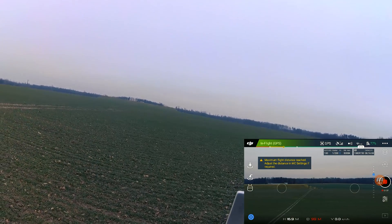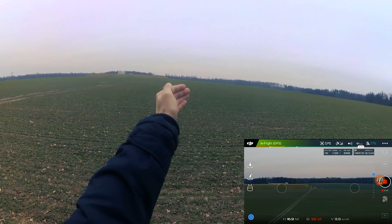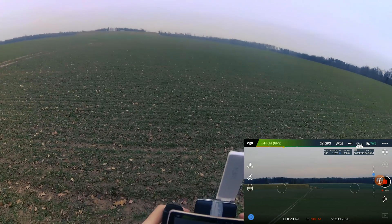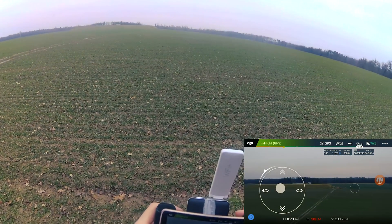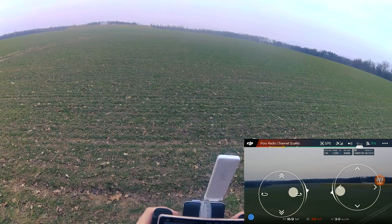For Wi-Fi it's about 100 meters, but as you can see the Spark is only a little dot in the air. This is the maximum range for Wi-Fi.